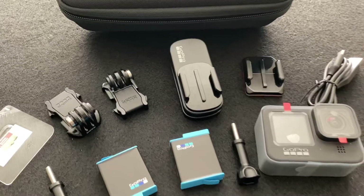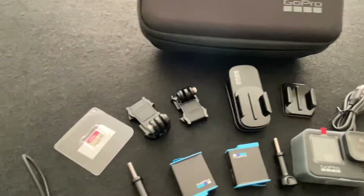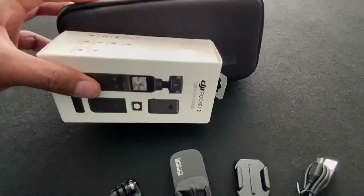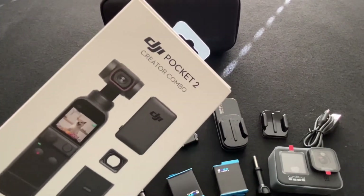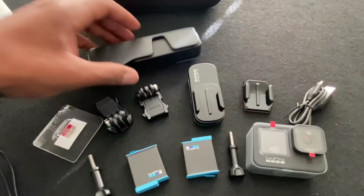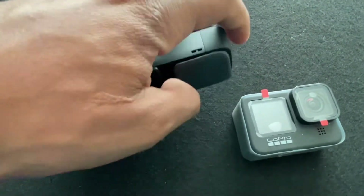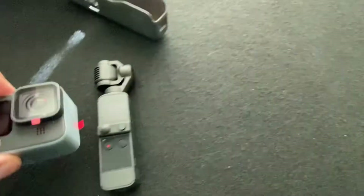Before I leave this unboxing, I wanted to show you guys something I just got a few days ago — this DJI Osmo Pocket. We'll do a comparison of the package sizing. It's about as thick as the GoPro, but the pocket is so much smaller. I also got the creator bundle of the pocket. Here is your DJI Pocket alongside your GoPro. The pocket folds up so you don't mess your gimbal up. I also did an unboxing of the pocket — it's on the channel, so if you want to watch that you can.